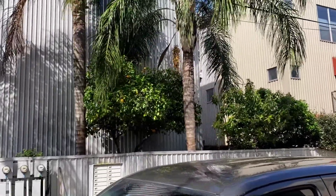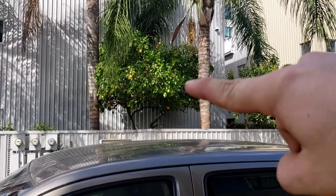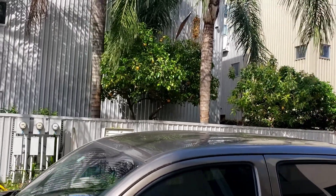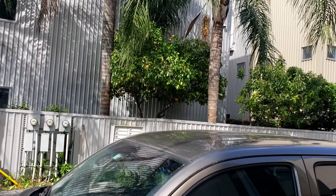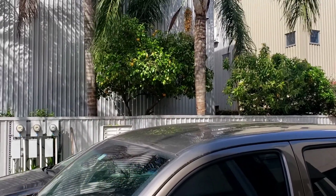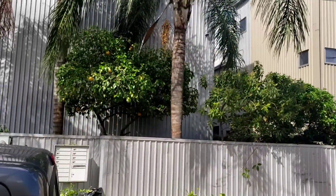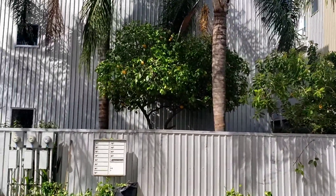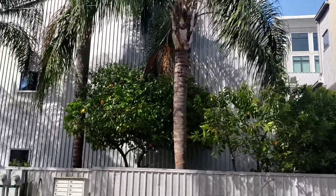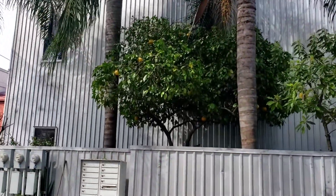The damage caused a chain reaction — everything started tightening up right there in that spot, and everything around it just grew over that, creating a weak canopy. Once you fix it, because it's weak it's going to fall. That's one of the biggest concepts I try to incorporate whenever I'm trimming anything.